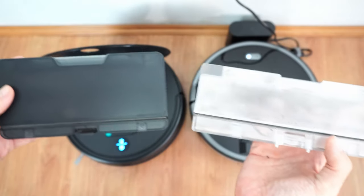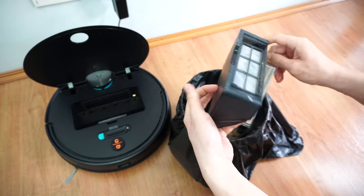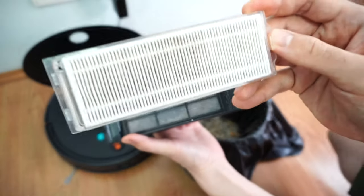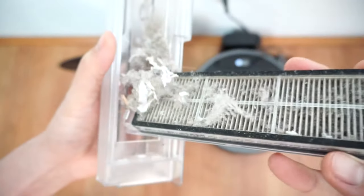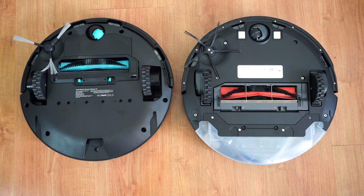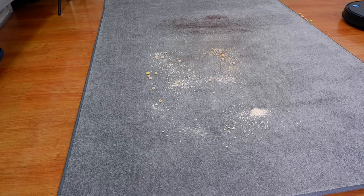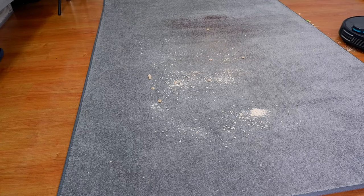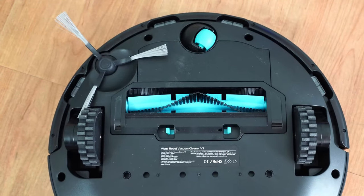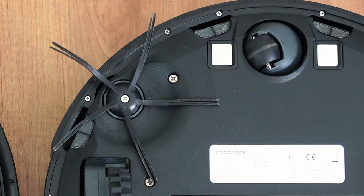I like the matte finish of the V3 bin compared to the transparent design of the S5 Max. The V3 also has a thin filter sheet that blocks dust from sticking on the HEPA filter, making it easier to clean. The S5 Max doesn't have this feature, so dust bunnies will stick on the main filter. Both vacuums have a single side brush and combo brush. The V3's main brush is closer to the front, but this doesn't make it better at cleaning carpet. The V3 side brush has bristled tips while the S5 Max side brush is all rubber, which is more durable.